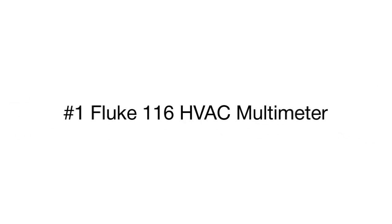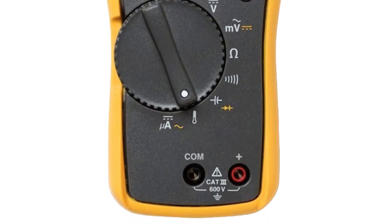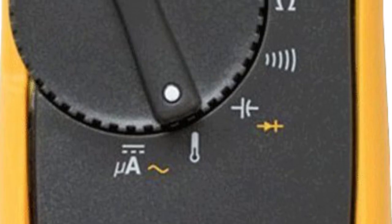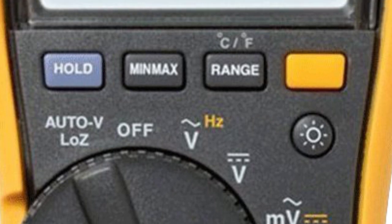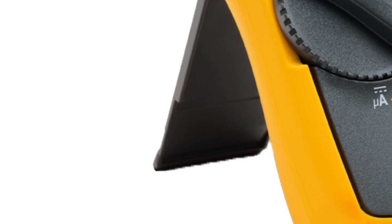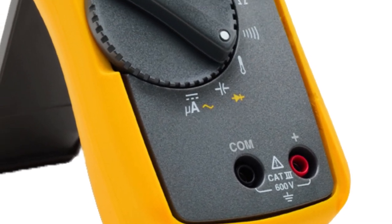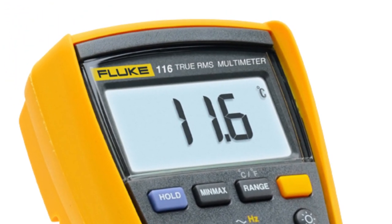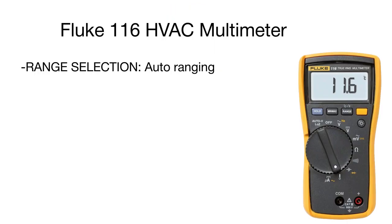The leader of our review is the Fluke, designed for HVAC system troubleshooting and maintenance. The unit stands out for exceptional measurement accuracy and a large variety of measurable parameters. Alongside measuring resistance, continuity, frequency, and capacitance, the device has a built-in thermometer for HVAC applications and a microammeter to test flame sensors. Low input impedance prevents false readings due to ghost voltage.